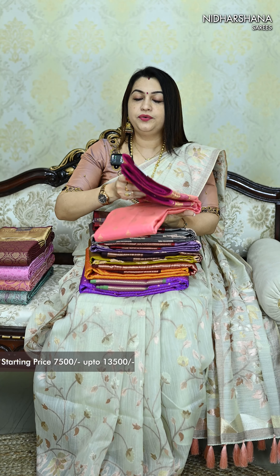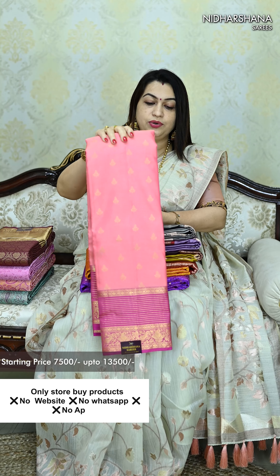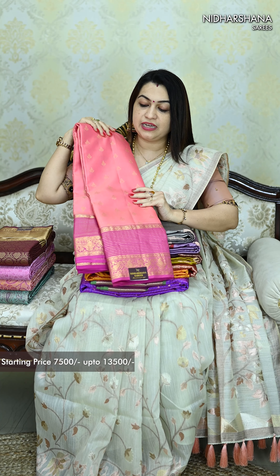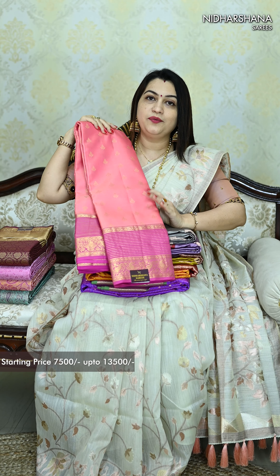That is the first pattern. If you take this pattern, you can find around 5-6 color combinations available in the store. Especially these are all store products. That is the first design — it is a beautiful peachish pink color with dark pink color borders. It is a very beautiful saree, one of the patterns available in the store.